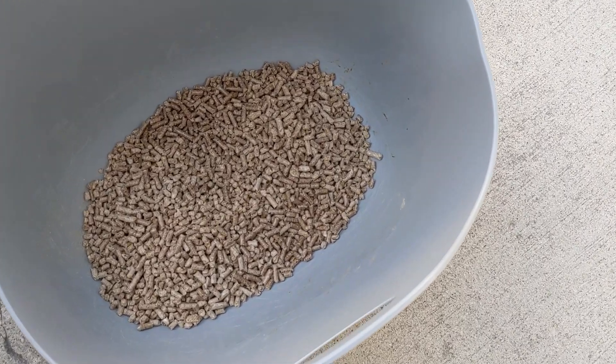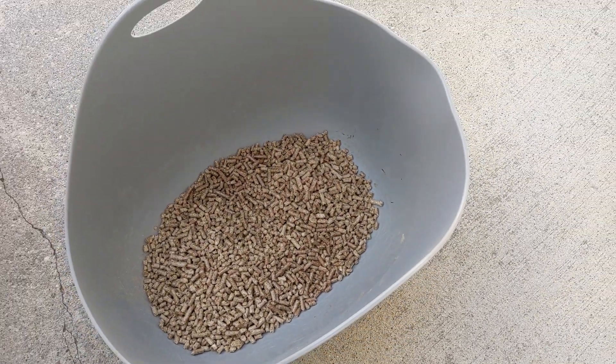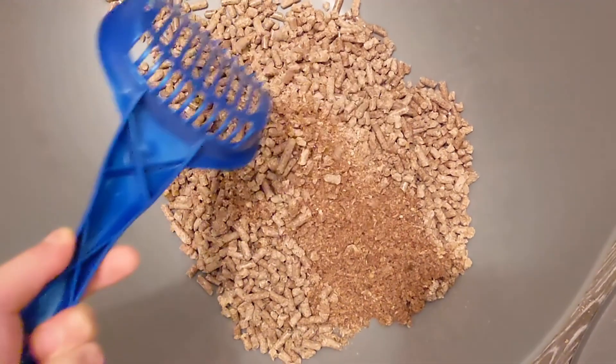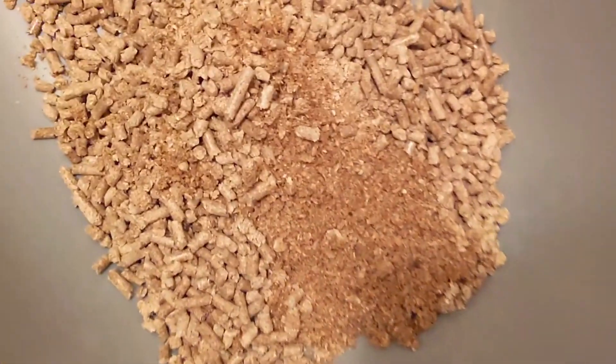Add enough wood chips to the litter box so that the bottom is completely covered. Your cat's pee will turn the wood pellets into sawdust, which you'll sift out, and you'll scoop out the fecal matter separately.